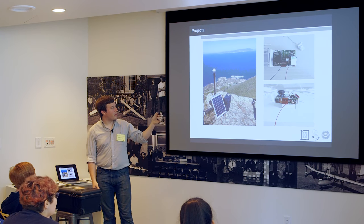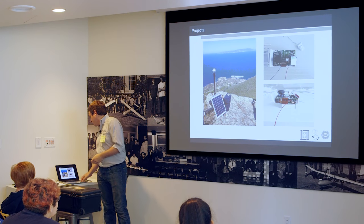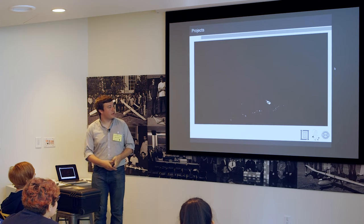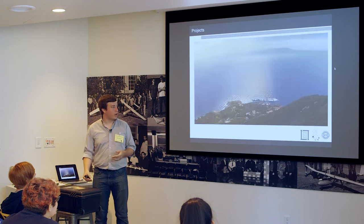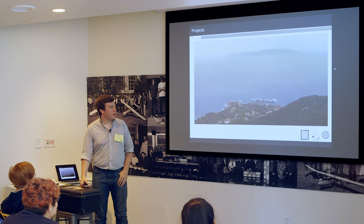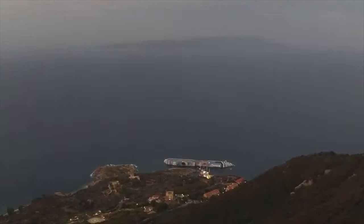That was also solar powered, which was fun. This setup will give you a minute of time-lapse. It stayed on the top of a mountain on a project I was working on for six or eight weeks.